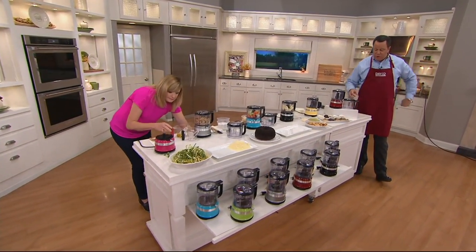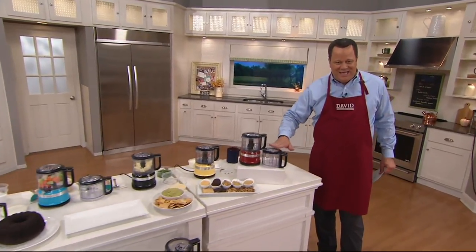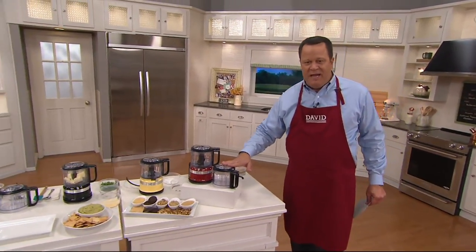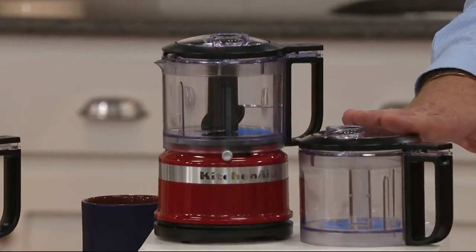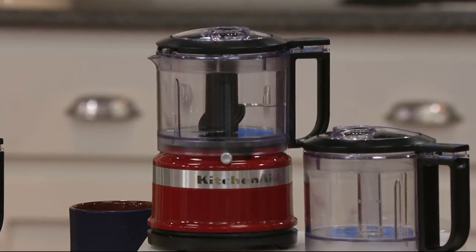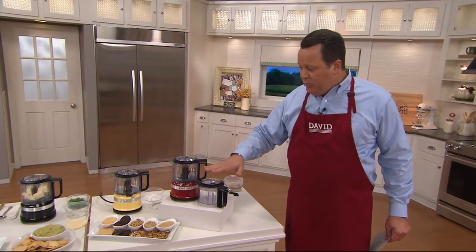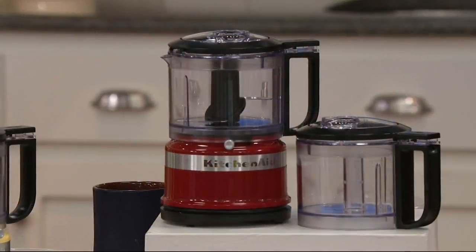What you're getting with this is extraordinary. You're getting the chopper itself with one bowl, then we give you the second bowl as well. This has been incredibly popular since we launched it at the beginning of this month — over 35,000 ordered this month alone. You get one blade, two bowls.